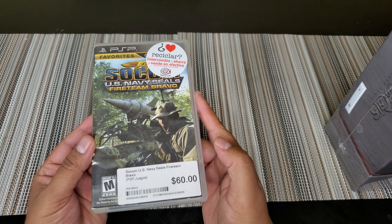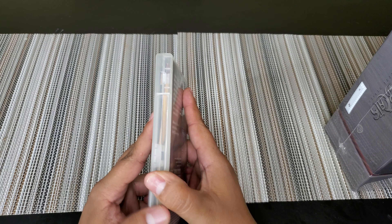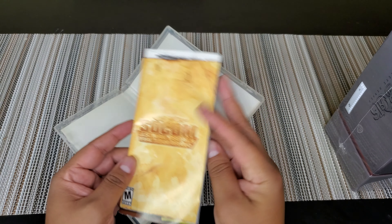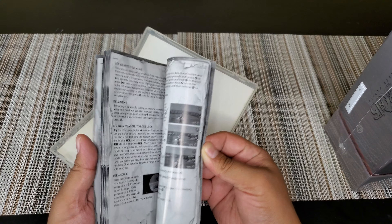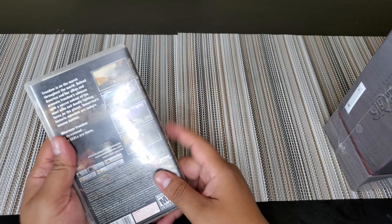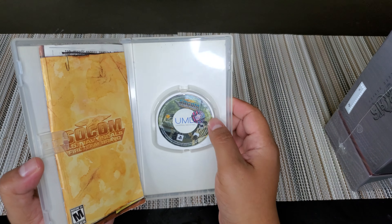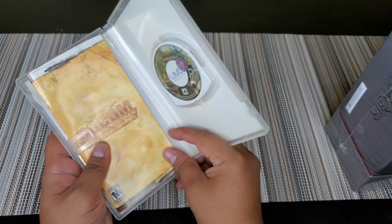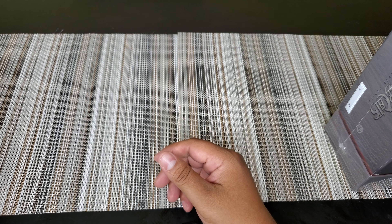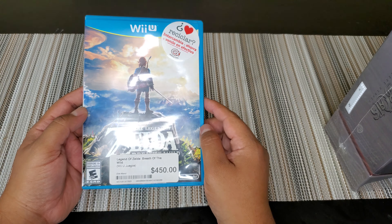Then we have SOCOM Navy SEALs Fireteam Bravo for $3 USD. Feels heavy because it brings the manual — this one does bring the manual, so this should be complete. $3, not too shabby. Case is in good condition, we got the UMD, we got the manual. $3, not too bad.